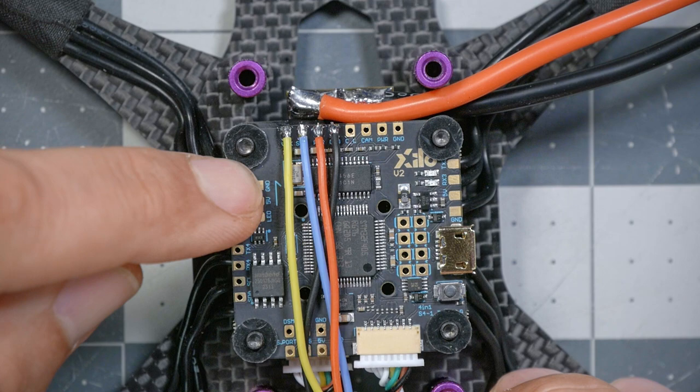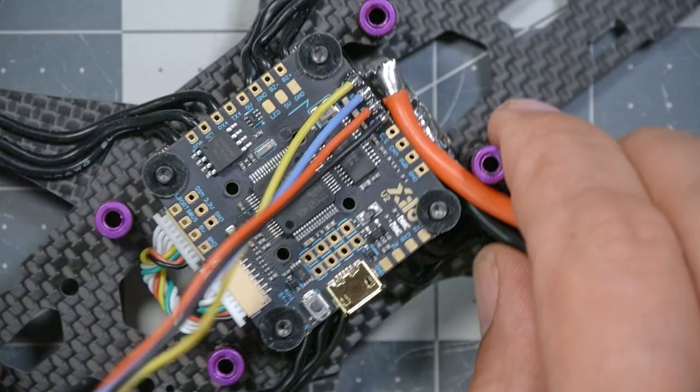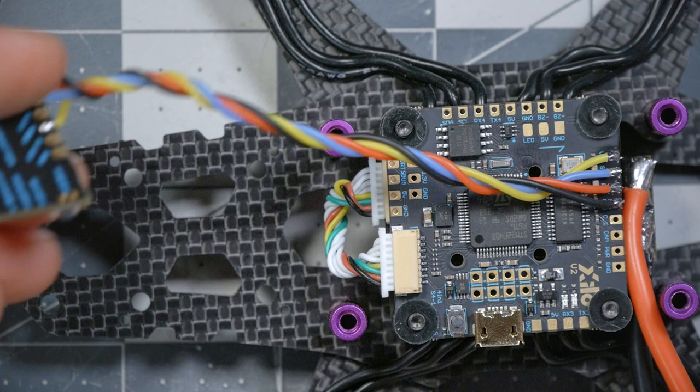When you're done, your wiring should look something like this. Notice I've soldered these wires coming back across the flight controller toward where the video transmitter is going to be. A lot of times people solder them going out the other way and then have to make a U-turn to come back, which can create stress that causes the joint or wire to break.